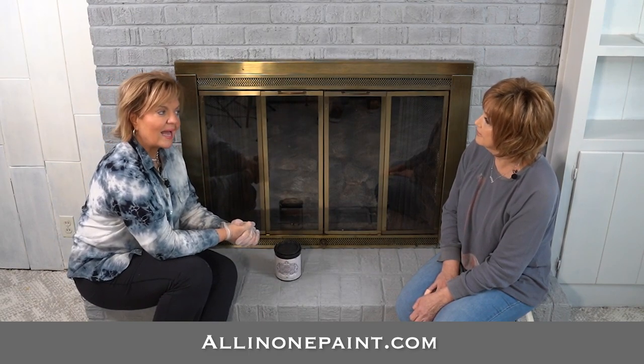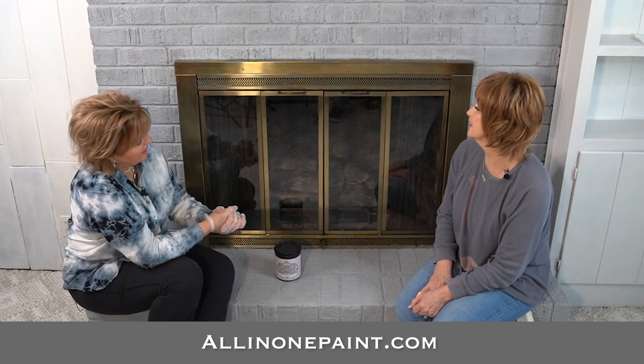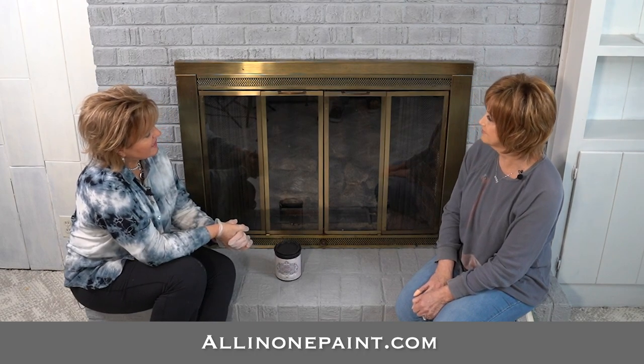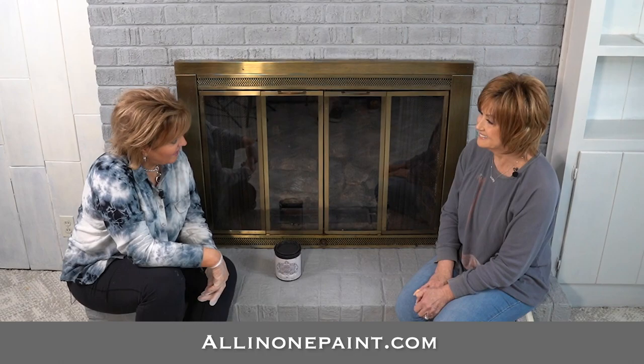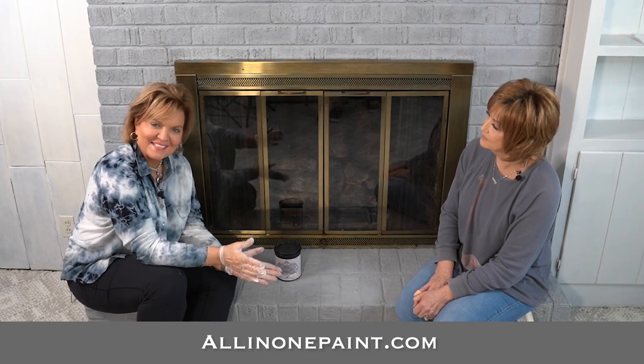It'll just kind of take the eye away from that. I can't wait to see it — I'm a very bronze kind of girl. I think Shirley will love the bronze. I think the bronze will really class it up. We'll be adding accessories back to the bookcases and putting up that beautiful cross that Tanya had given Shirley, adding that right here to the top of this fireplace later.